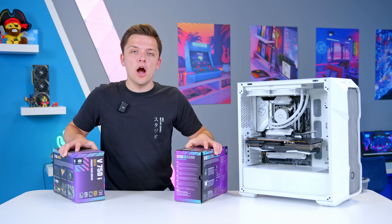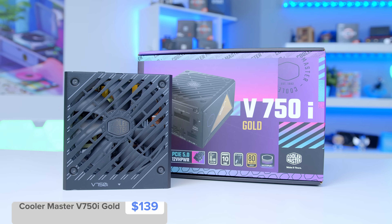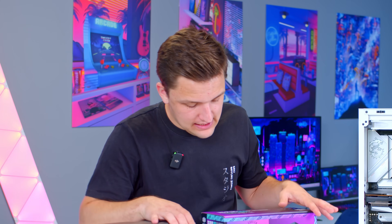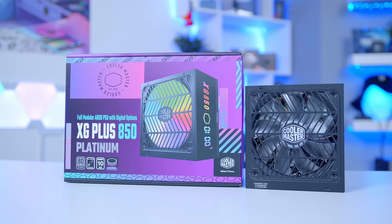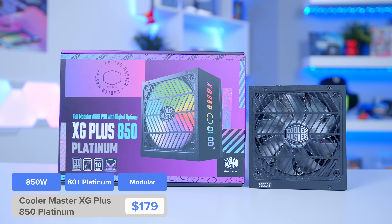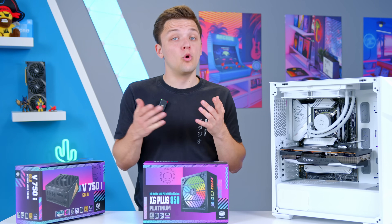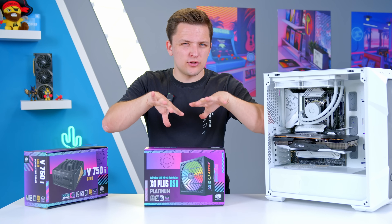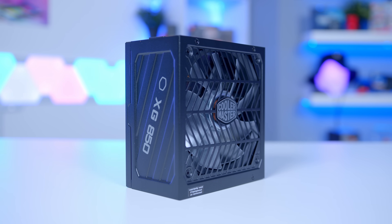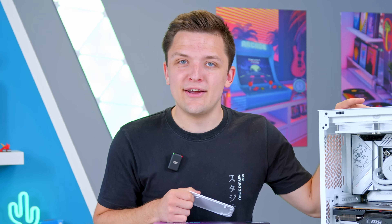For the power supply, I've picked out a couple of options. Technically the Cooler Master V750i Gold will be fine — the build is going to consume about 600 watts under load and this is a very efficient 80 Plus Gold unit. However, Cooler Master also sent out their XG Plus 850 Platinum, which has a screen and an extra 100 watts — probably a good idea for a build with a GPU that consumes this much power. This cover on the TD500 Mesh V2 is removable, so you'll be able to see the screen.